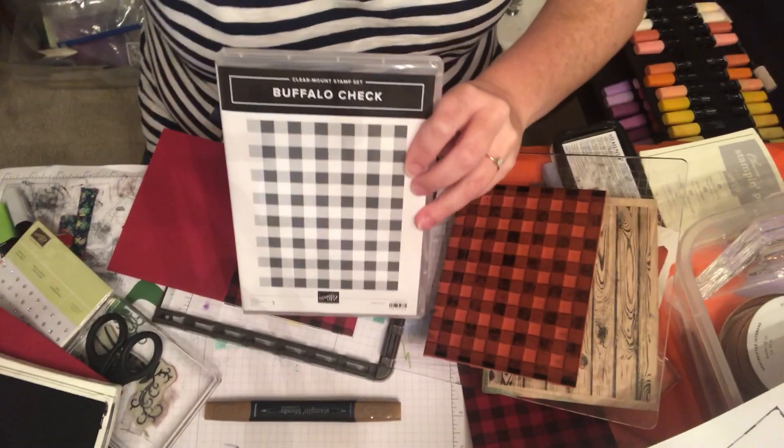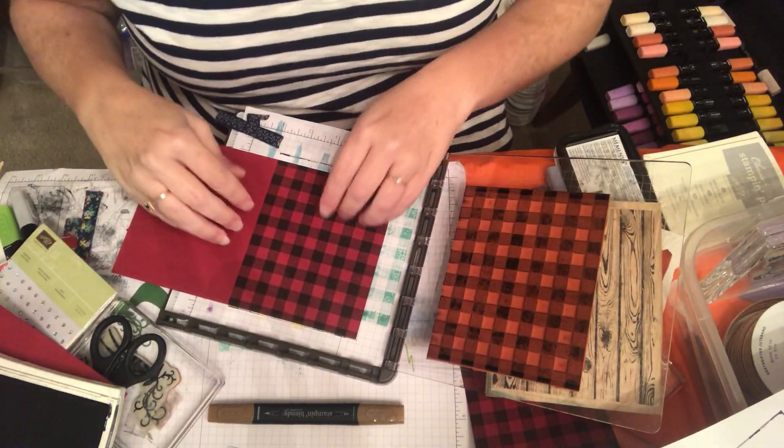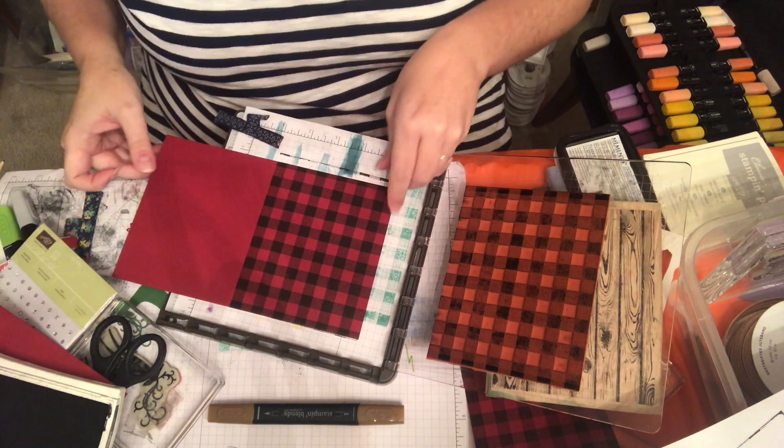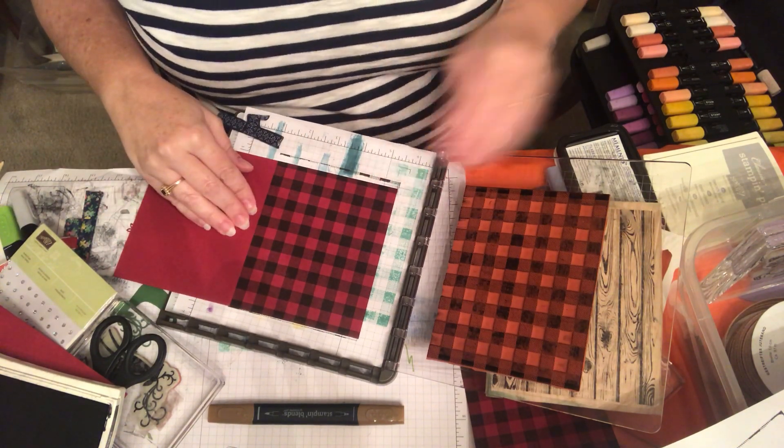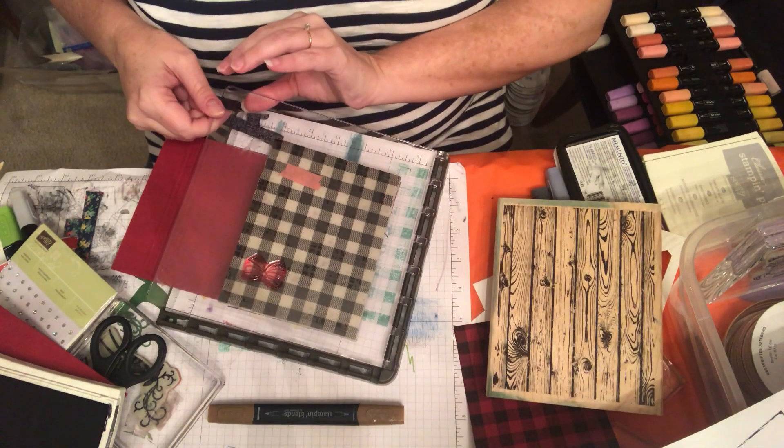Hi friends, I've got a quick money-saving tip for you today. It is for using the Buffalo check background stamp. This doesn't always stamp perfectly the first time, so the way to avoid or overcome that is to use your Stamparatus.